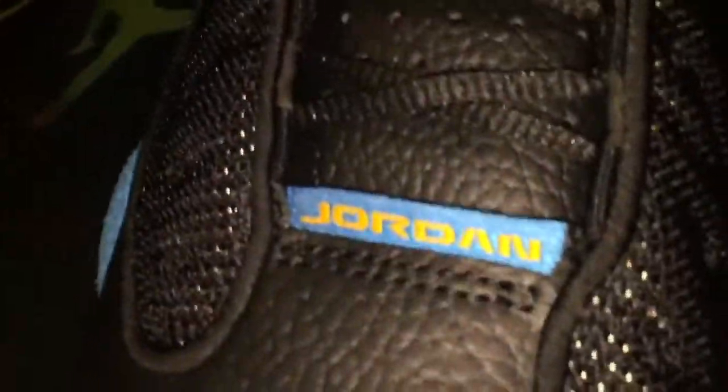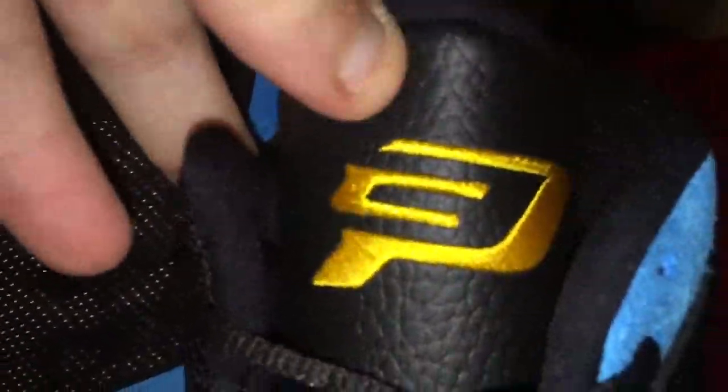Let me show you guys the shoes. I think they're okay — better in person than in pictures, that's for sure. Nothing crazy in my opinion. Starting at the toe, it's tumbled leather — very tumbled, soft but not extremely soft. You got the blue with the yellow Jordan at the top, a tag, tumbled leather running up with black laces, and the CP logo in yellow at the top of the tongue.